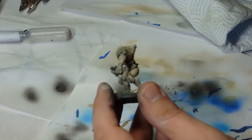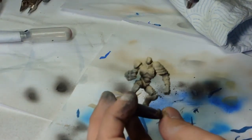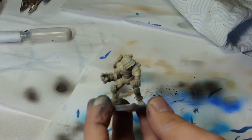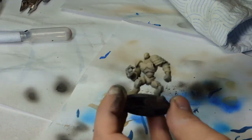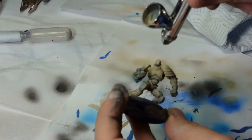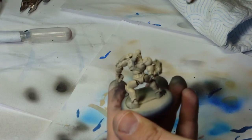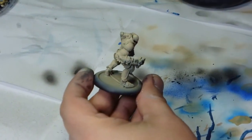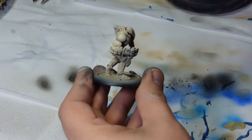Once I got the level of base colour I wanted, I then used Army Painter's Bone — any standard bone coat would work, it's just what I had to hand. I just worked on the upper reaches of the figure, the tops of the thighs, the shoulders and such, letting the prime do all the work for me. If I can be lazy, let's do it.